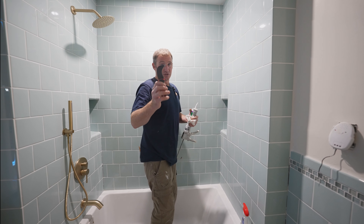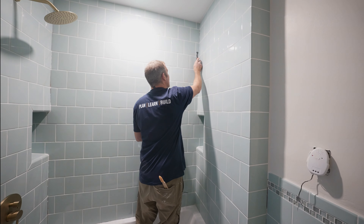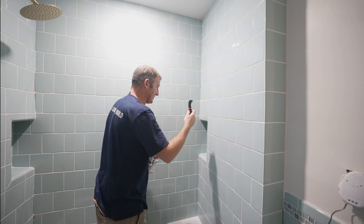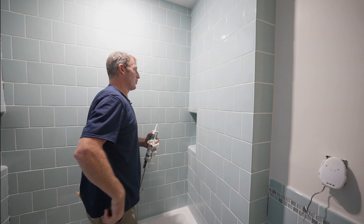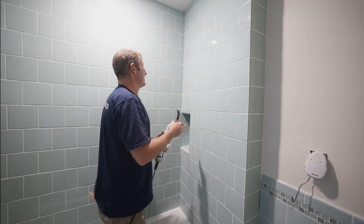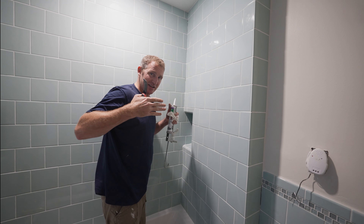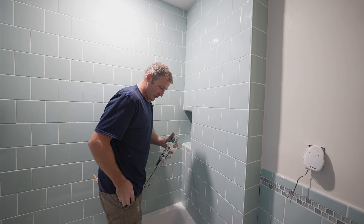You can even use a little scraper to scrape out any thinset or grout that's in your corners — that's really helpful. One of these linoleum knives is really nice and sharp and can get into those corners. Ideally, it's always nice to have a little bit of a gap in your corner so that the silicone has something to ooze into and have a good grip.